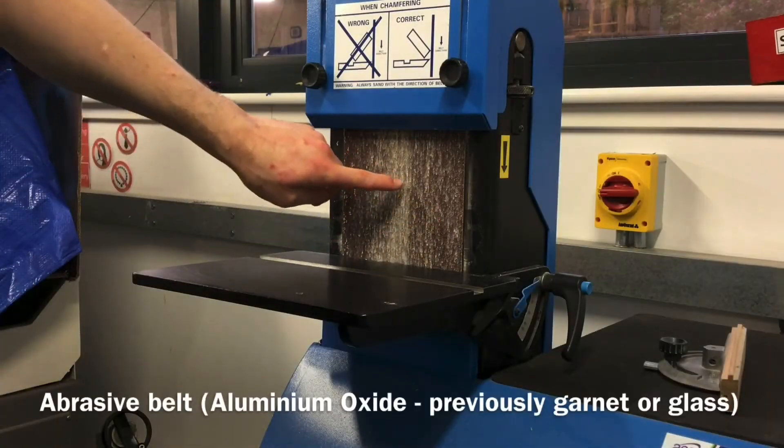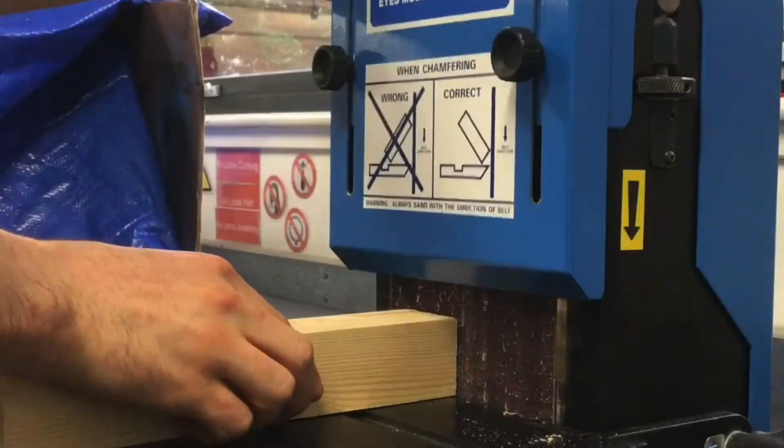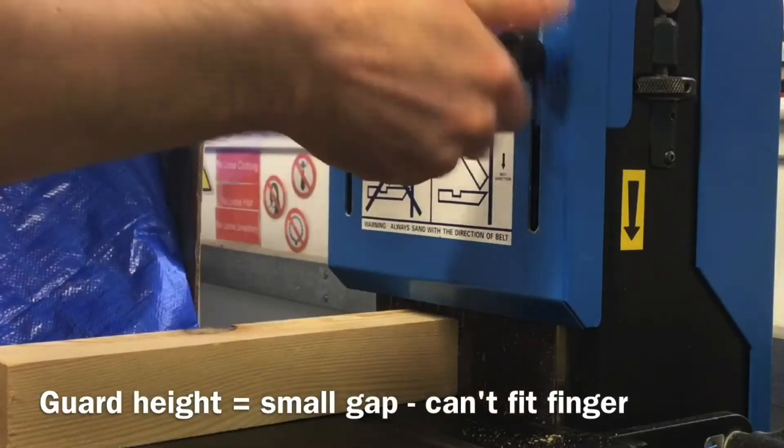The belt guard cover and sanding belt, and the belt guard cover locking bolts — turn left or anti-clockwise to loosen and right or clockwise to tighten.